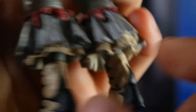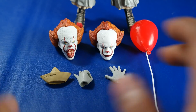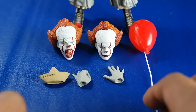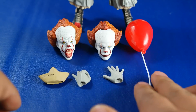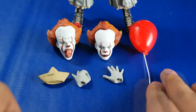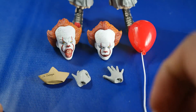Es impresionante lo que hace NECA por un precio realmente módico. En Estados Unidos cuesta solamente 25 dólares, pero obviamente a nosotros nos toca pagar el envío y nos sale un poquito más caro. Con respecto a sus accesorios: viene con un par de manos intercambiables, también un par de rostros intercambiables, su botecito de SS Georgie, y también su globito de Pennywise para regalar a niños. Vamos a verlos un poquito más de cerca.